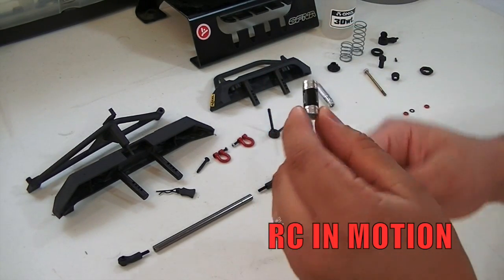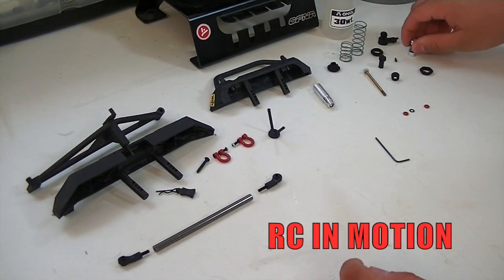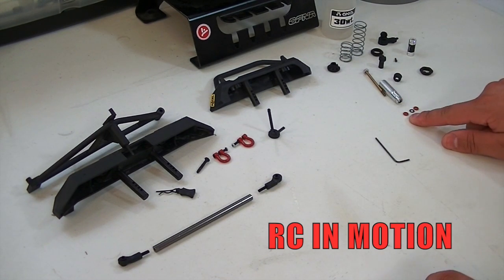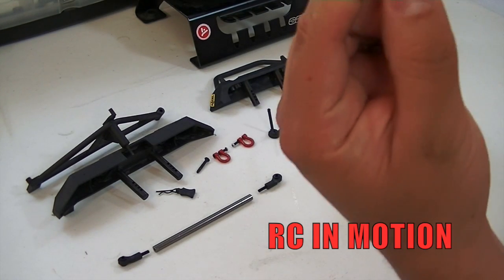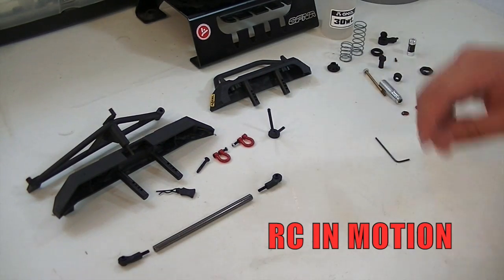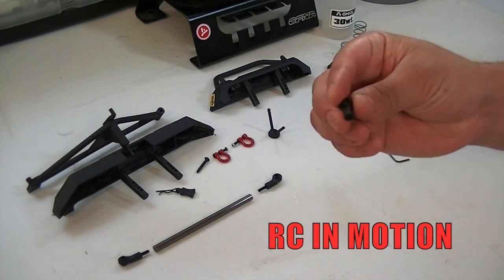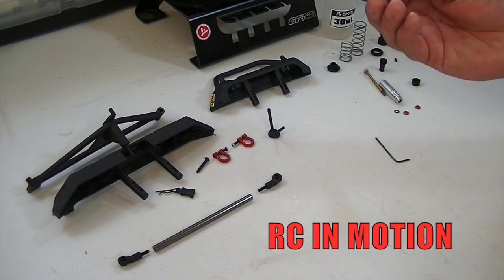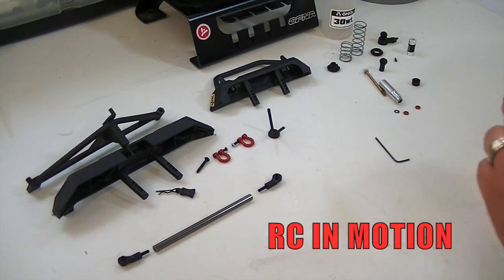You also have your little reservoir and they include some decals which I already put on the reservoirs — you can go ahead and wrap the reservoir with those decals. Along with that you have your bottom seal, which is two little rubber seals, and then this middle plastic part — kind of like a bushing — that goes in between for a perfect seal. Then you have your bottom cap and the rod end for the piston.